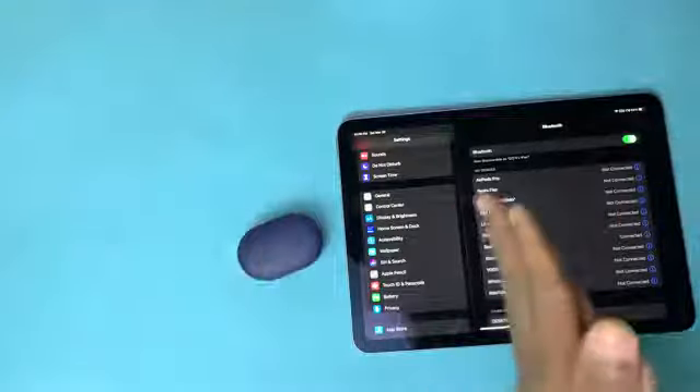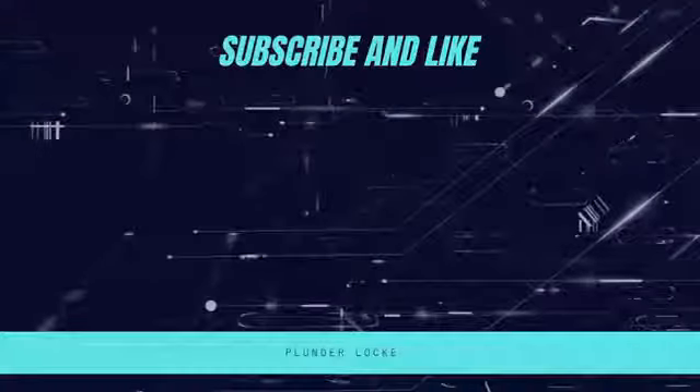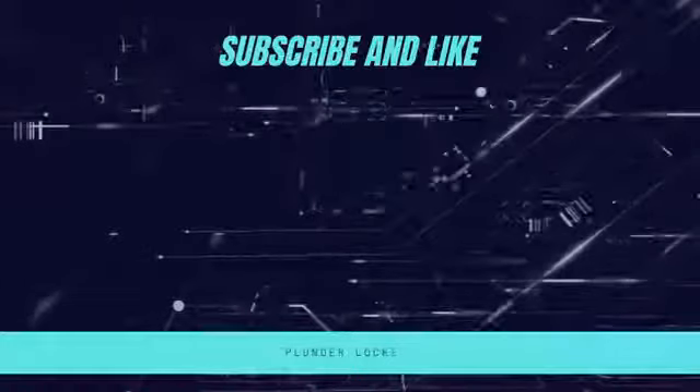Thank you guys for watching, and I'll see you guys in the next one.